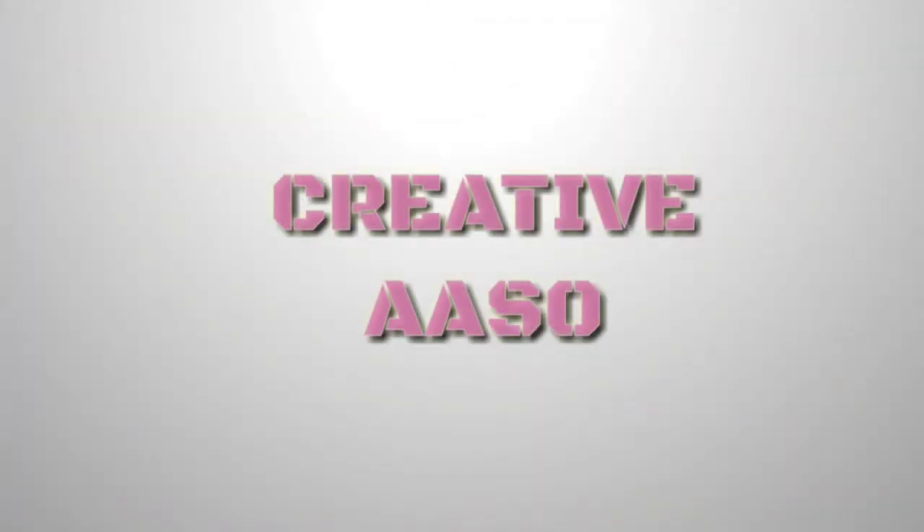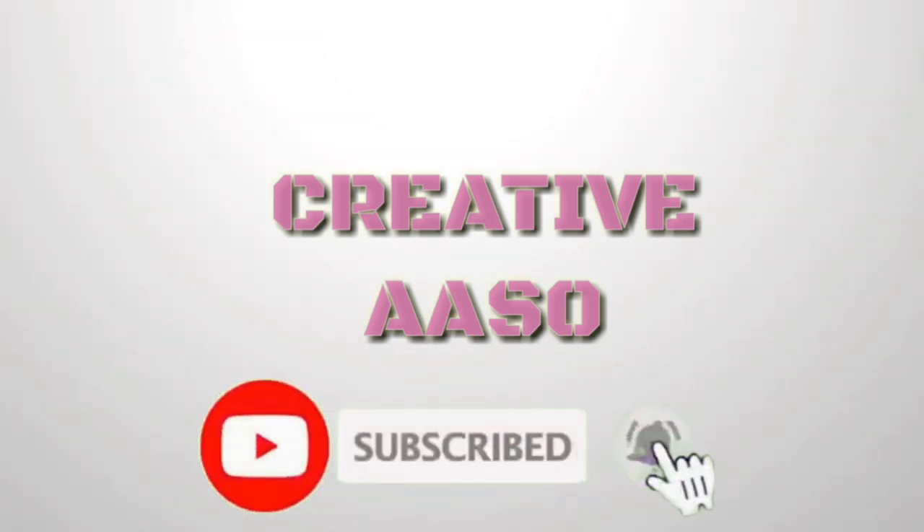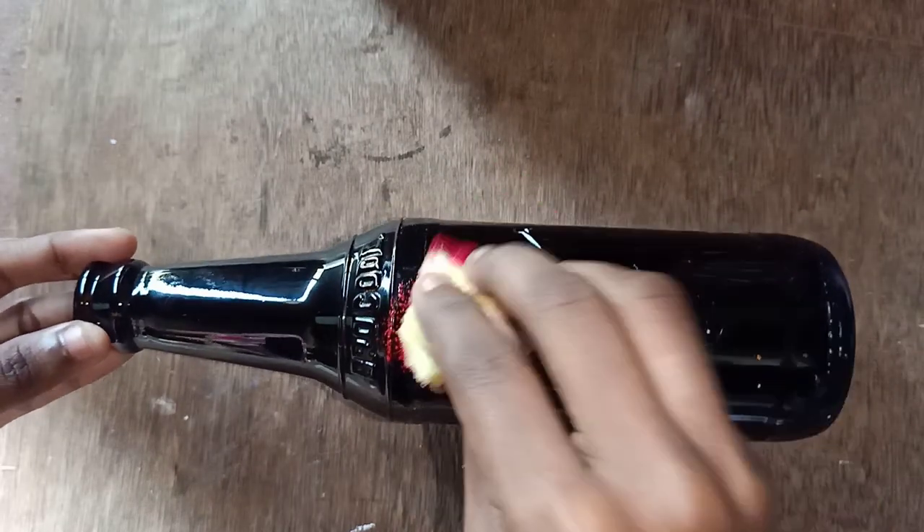Hi friends, welcome to Creative Aso. I'm going to add a bottle to our channel. If you want to subscribe to our channel, let's take a look at our video. Let's add a cherry bottle.